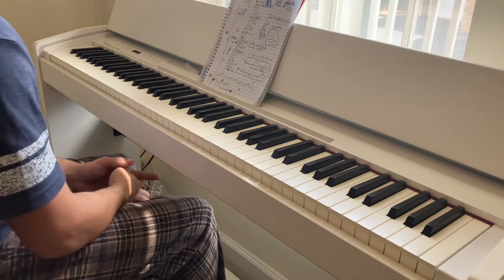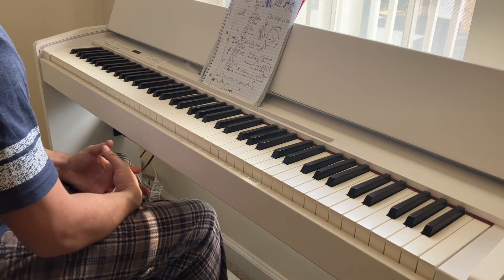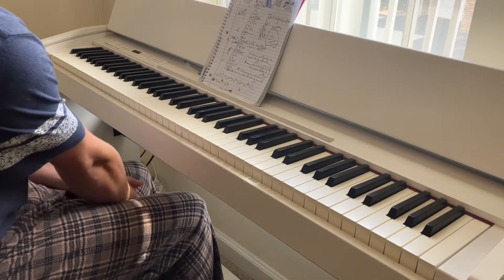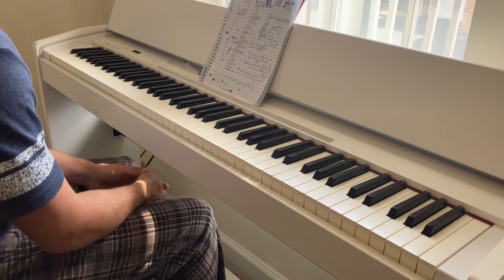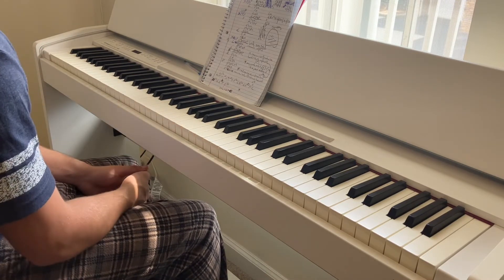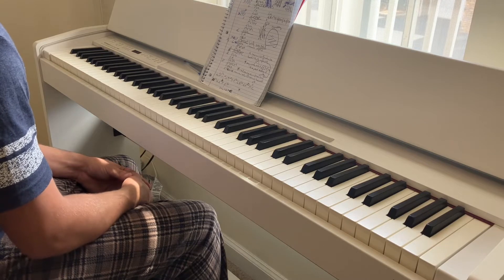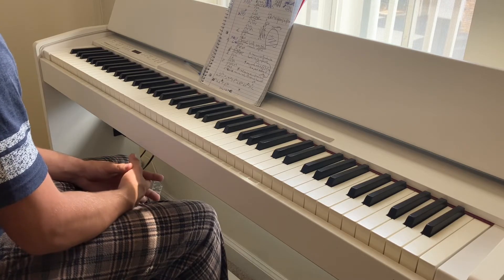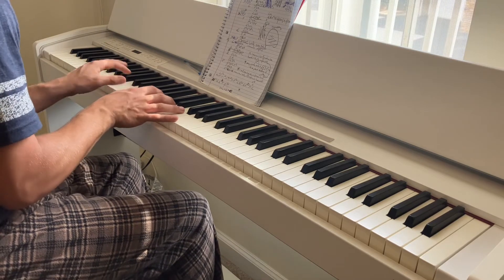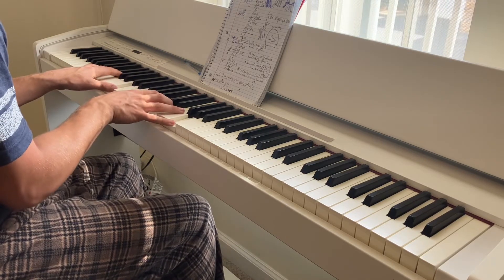I'd have to shout out Johnny May, or Piano With Johnny as his handle is. He came up with that. I had learned it and I thought it was really cool, so feel free to check him out on YouTube. Anyways, what those chords are — it's a G, D, E, and C.